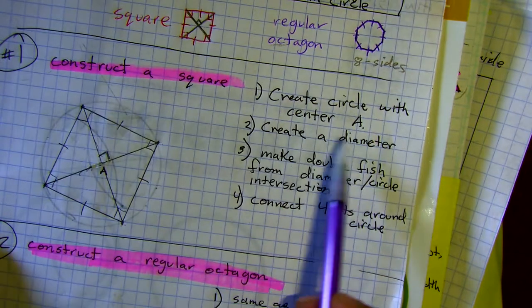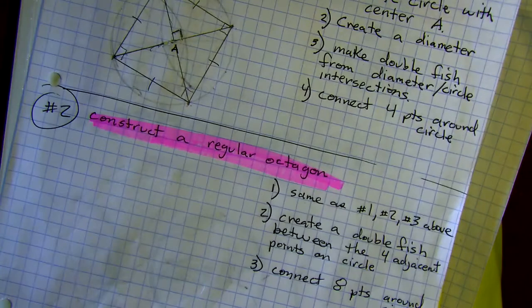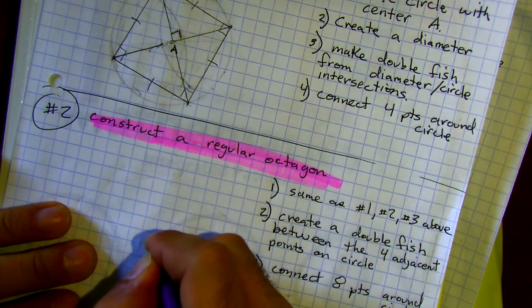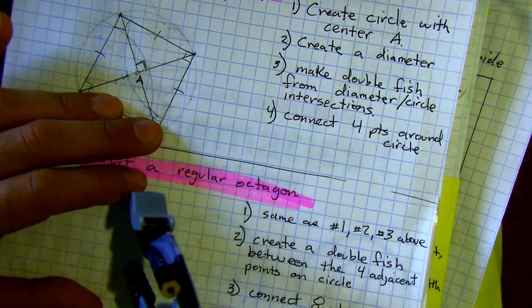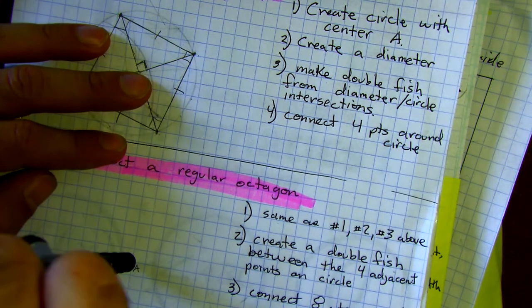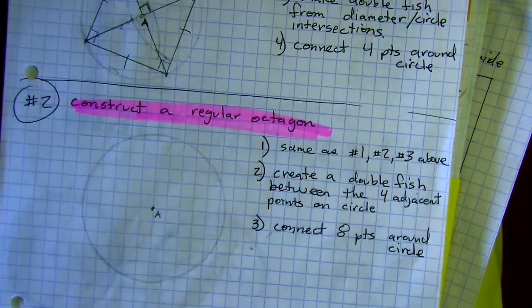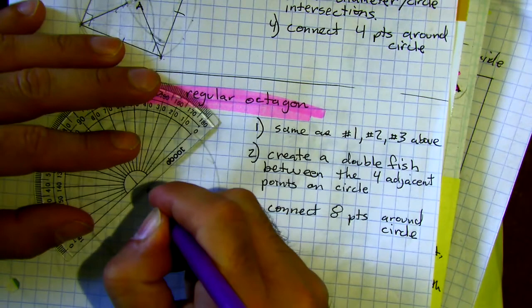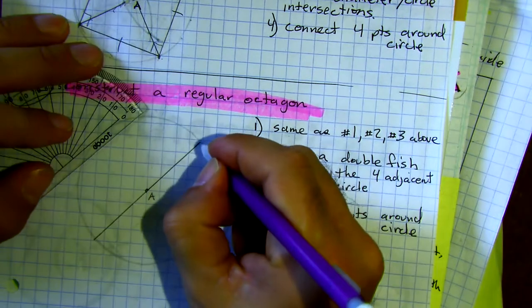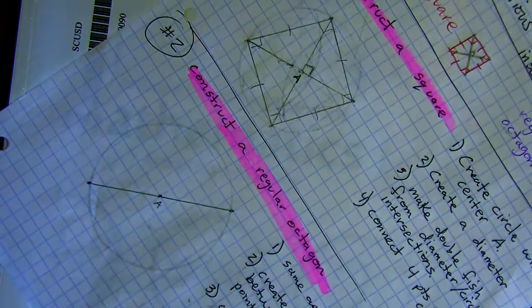For the octagon, the steps are numbered one, two, and three above. We're going to create a circle with a center, create a diameter, and make a double fish from the diameter's circle intersections — that gives us two diameters intersecting each other. Let's go ahead and make our center here, center A. Make your circle an appropriate size for your page. Throw a diameter in — it doesn't matter where, because if it's going through the center it definitely cuts the circle in half.